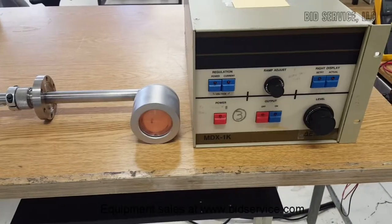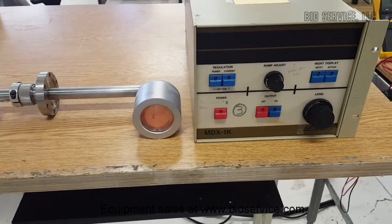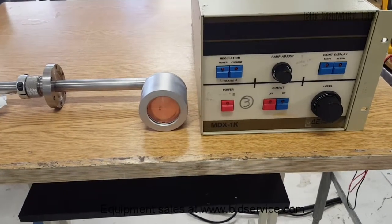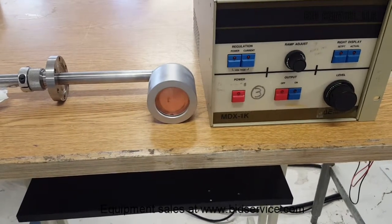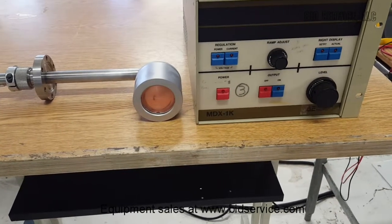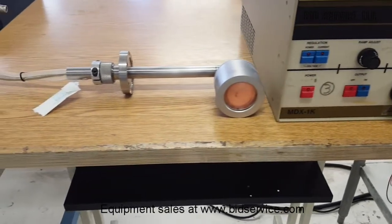This is a demonstration of the Advanced Energy MDX1K DC magnetron sputtering power supply and magnetron cathode. This DC magnetron cathode has a two-inch diameter target. It has a power output of 1,000 watts and is powered by 120 volts AC.